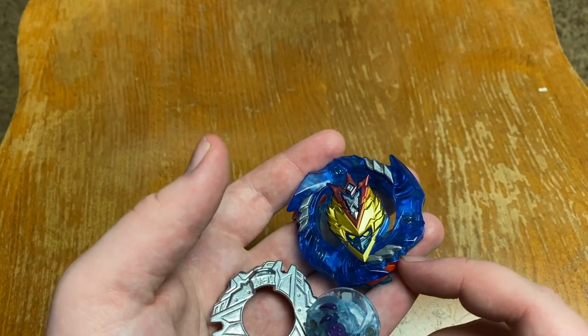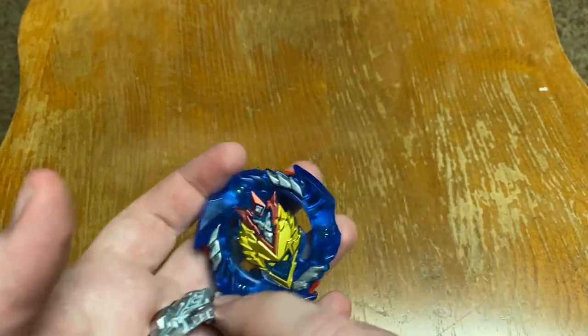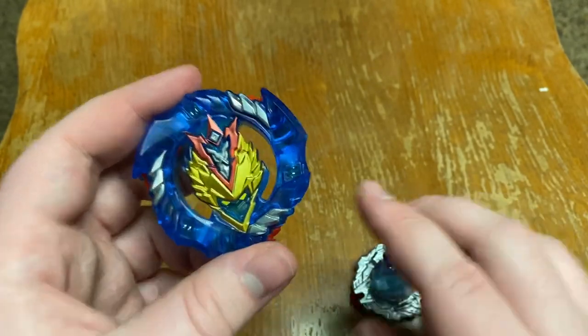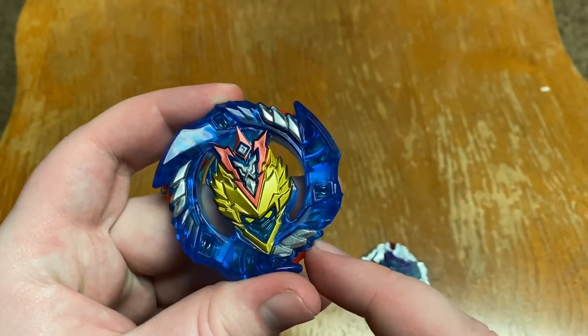I'm probably not even going to keep these in the box — maybe, because I keep everything in the box. I have one of everything in the box right now. But let me explain how they're using teeth with Hasbro, and that's not a good idea. I already don't like it.